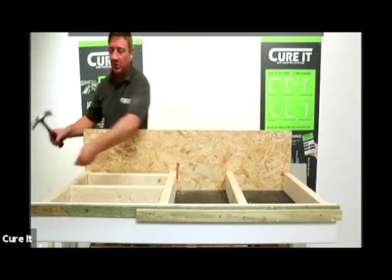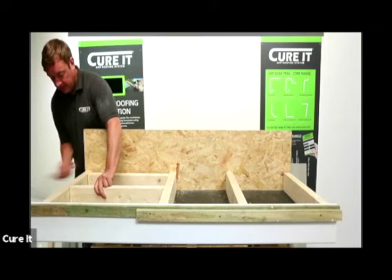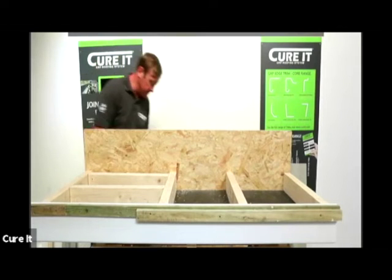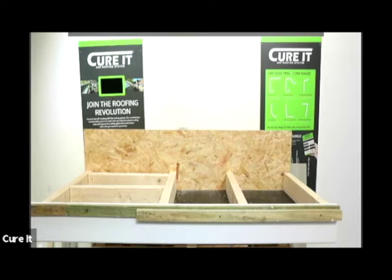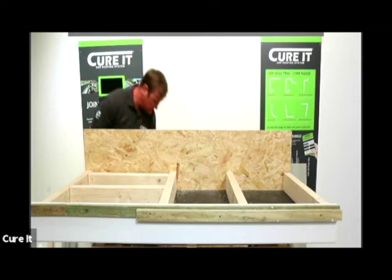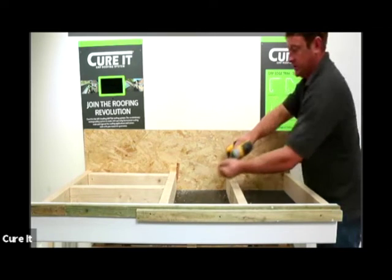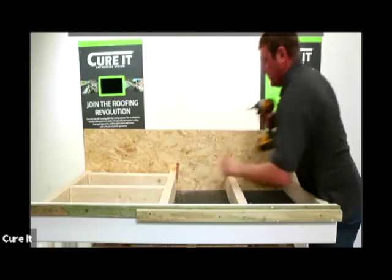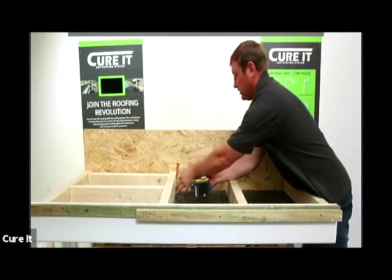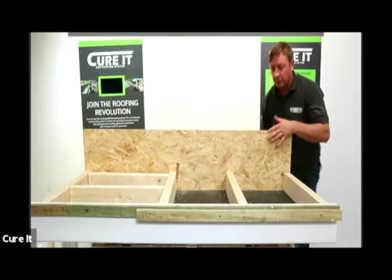Fix them both sides, doubling up on both sides to secure against any twisting, and you've got a nice solid fixing. Once you've finished these off, you've got nice solid grounds to work on.